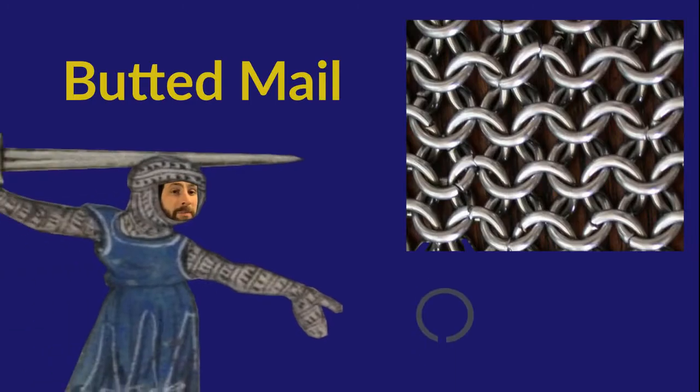Butted mail is made by interlinking the rings and then simply squeezing them closed again. It's not particularly strong, but it is very quick and simple to make and doesn't involve much effort at all.